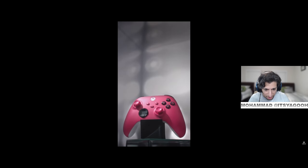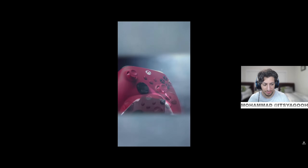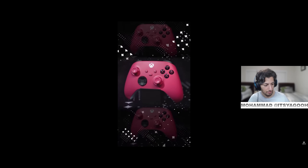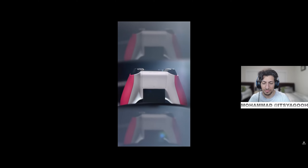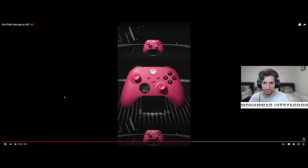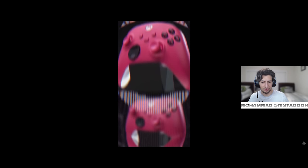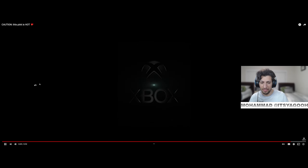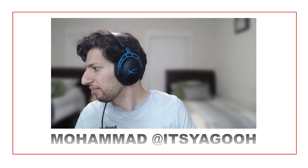A new controller — I think that looks nice. I kind of wish we had like a purple-ish one too, but that looks nice. It has the wave design in the back of it too. That looks nice.